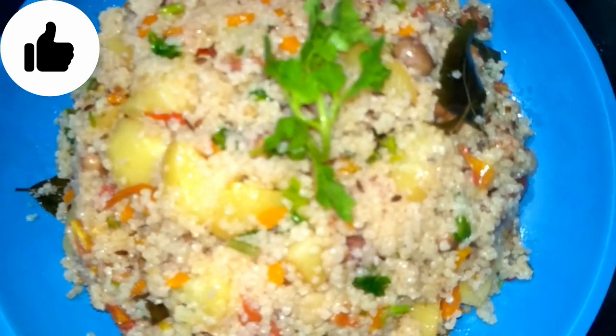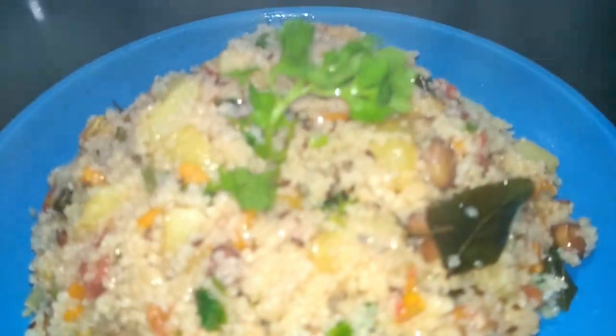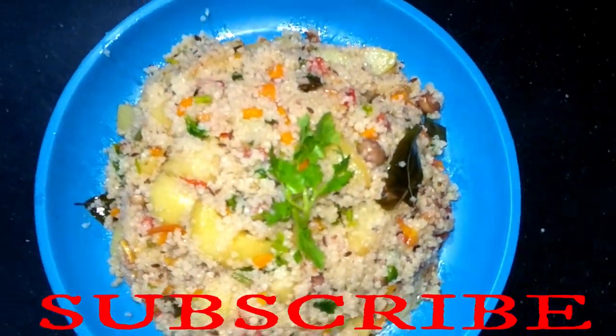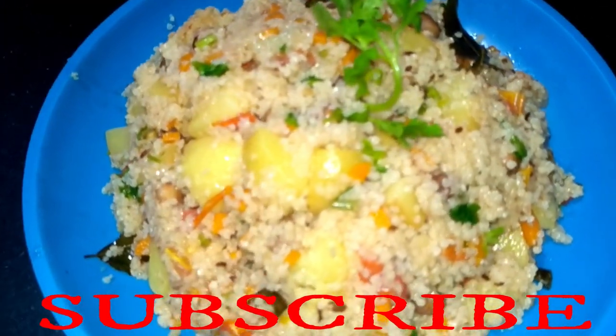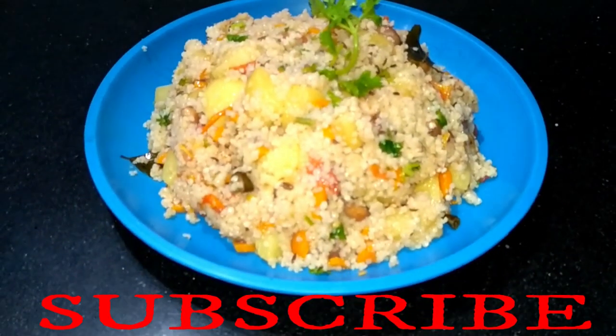We have plated the pulao and now we will garnish it. So friends, you have seen how the pulao is ready. So friends, you must make this recipe at home. If you like today's recipe, please like, subscribe, share, and don't forget to comment in the comment box. Thank you.